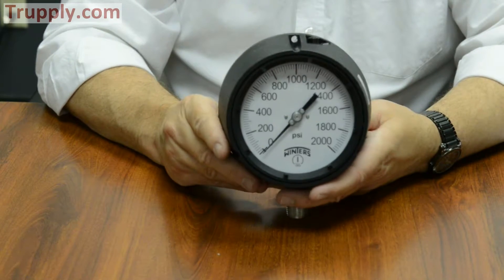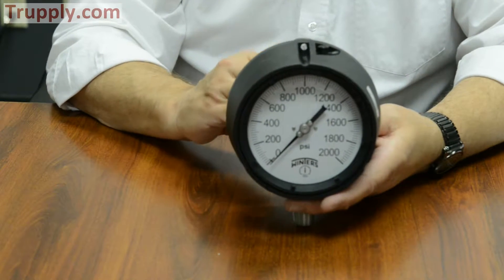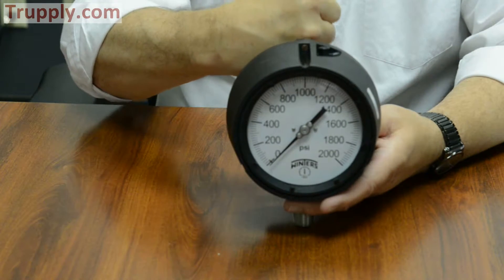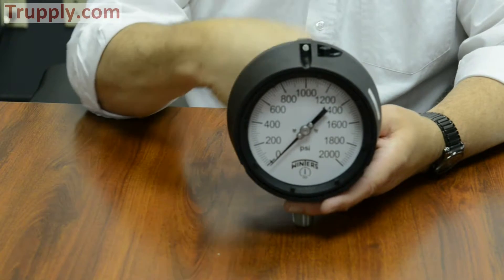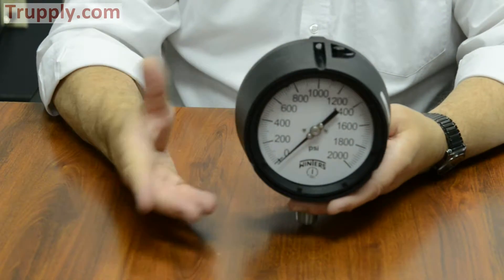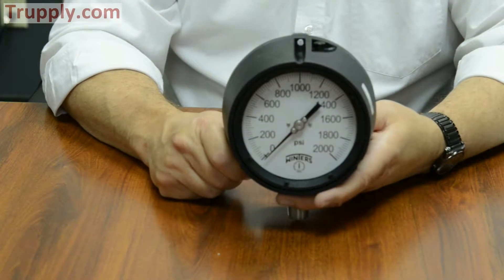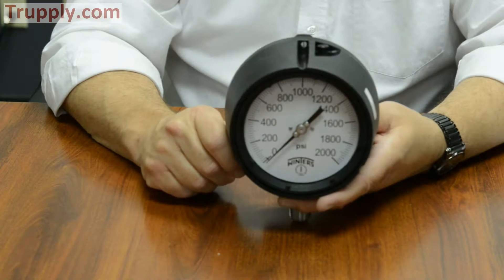The Winters process gauge also comes with over- and under-load stops. These are physical metal stops that prevent the movement from coming off the gears. So if you have slight over-pressure or slight under-pressure, the gauge won't lose its calibration. However, over- and under-load stops won't prevent damage if you exceed over-pressure by more than 25 percent, or if you go down into full vacuum.